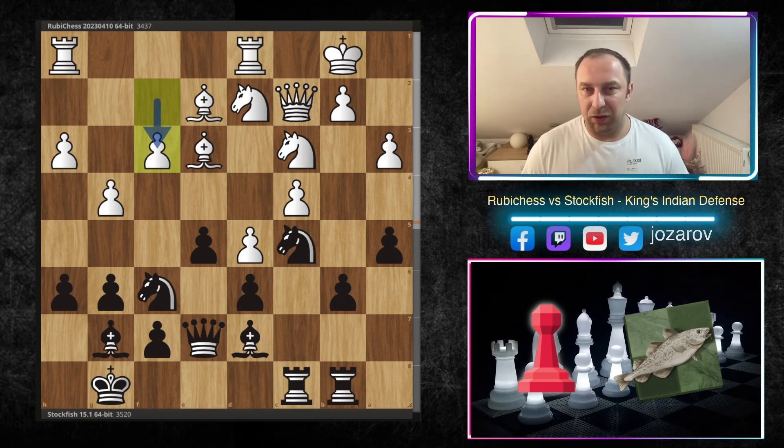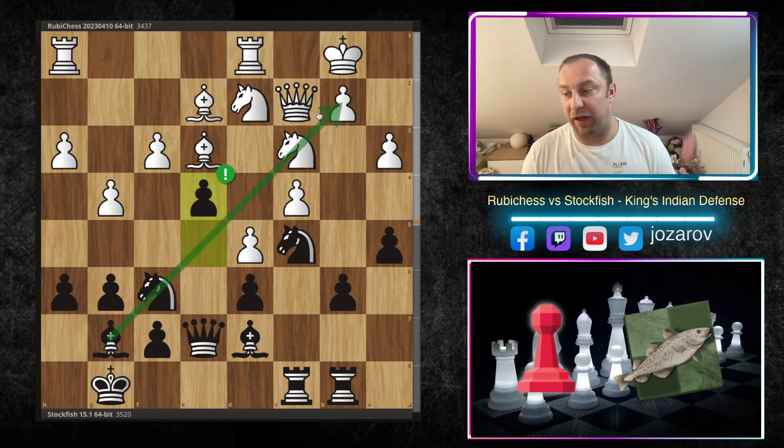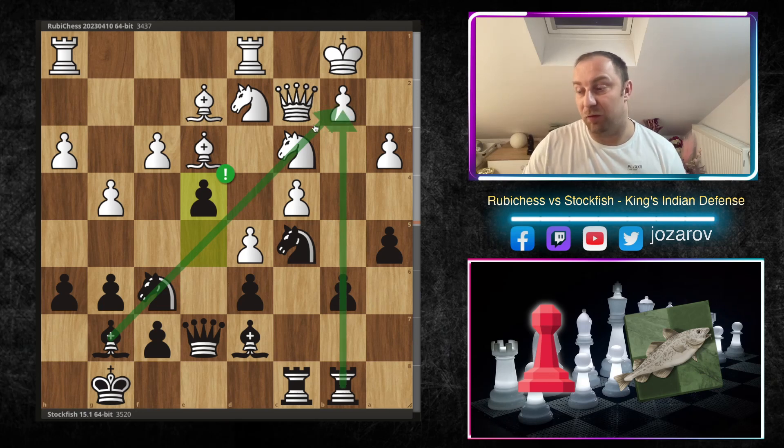Now comes a beautiful move that simply opens the position in the most beautiful way — many of us would miss this. You can pause the video and try to find the progressive idea for black. This move isn't immediately winning but it's a very important strategic and tactical move that creates immediate attacking opportunities. Stockfish plays the beautiful e4 — temporarily even sacrificing a pawn — but this pawn move opens the long diagonal for the dark-square bishop, and with the b-file opening, the huge threat is around the square b2.